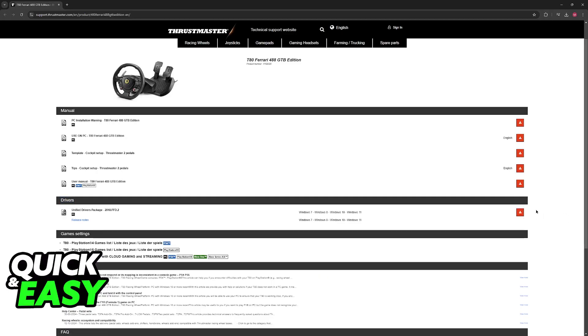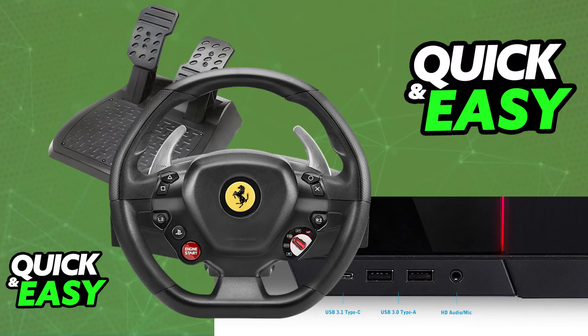Once this is done, if you haven't already, directly connect the T80's USB to your PC's USB port. The racing wheel must be directly connected to a USB port on your PC. It is recommended to avoid using USB hubs, extension cables, and any connection extensions.